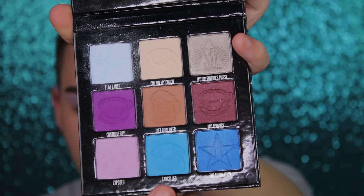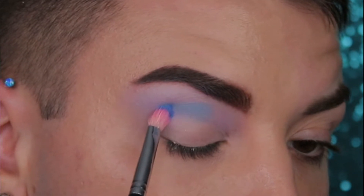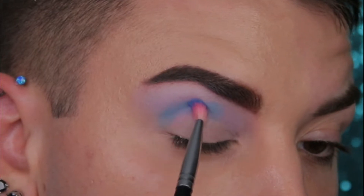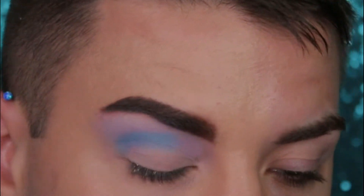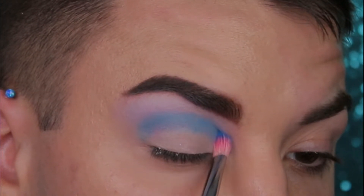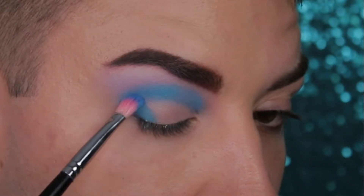Next up we're going to take a Morphe M456 brush and dip into a little bit of Cancel. Now we're going to stamp on this shadow in our crease and we're just going to keep stamping over and over until we get our desired level of pigmentation. Take this shadow and kind of trace around your natural crease, going from the very inner corner to the outer corner or vice versa. Then stamp it downwards at a diagonal angle onto your lid.